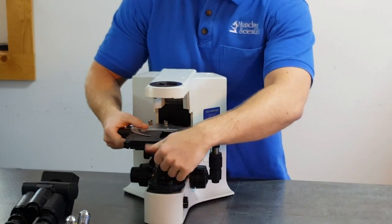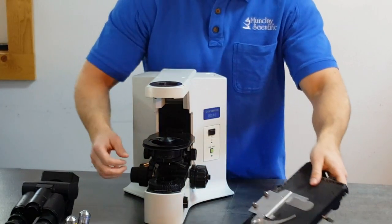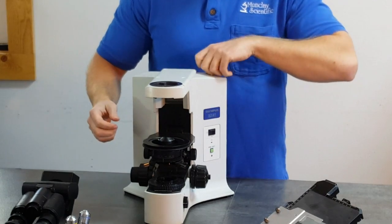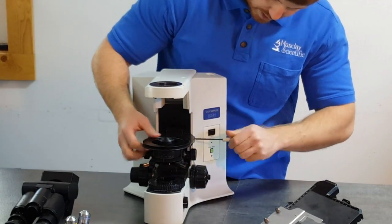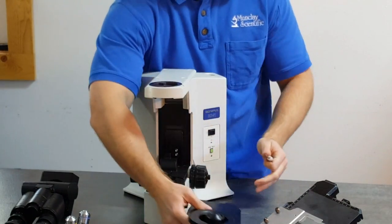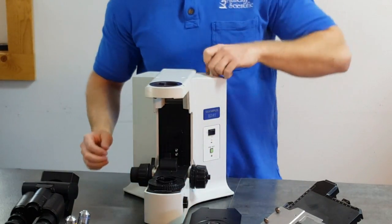Next, take the stage off by loosening the stage screw. Grab the wrench again and remove the stage bracket and condenser. Put the wrench back.